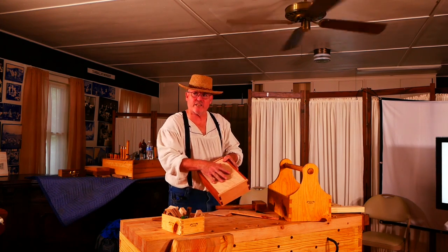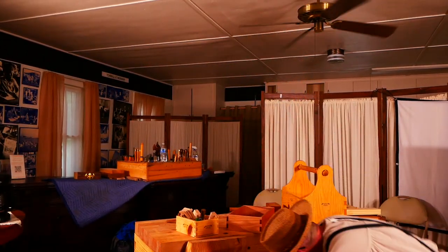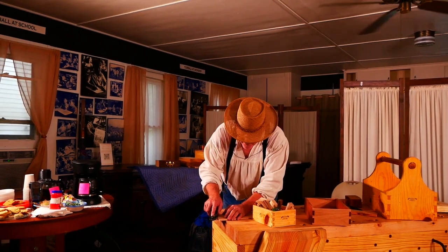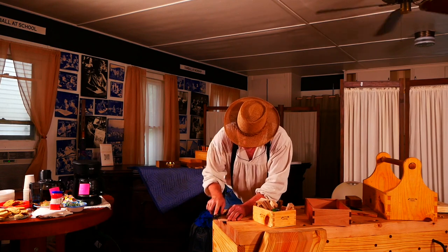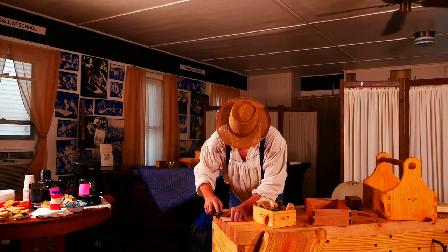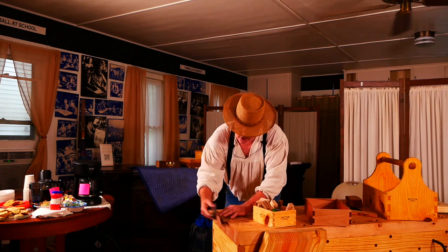When fitting a drawer bottom it floats in the groove because wood moves with temperature changes. I'll use my bench to demonstrate. This is a Stanley number six low-angle plane — great for end-grain work. Low angle means the iron angle relative to the workpiece is very low compared to a standard bench plane, allowing cleaner cuts on difficult grain.